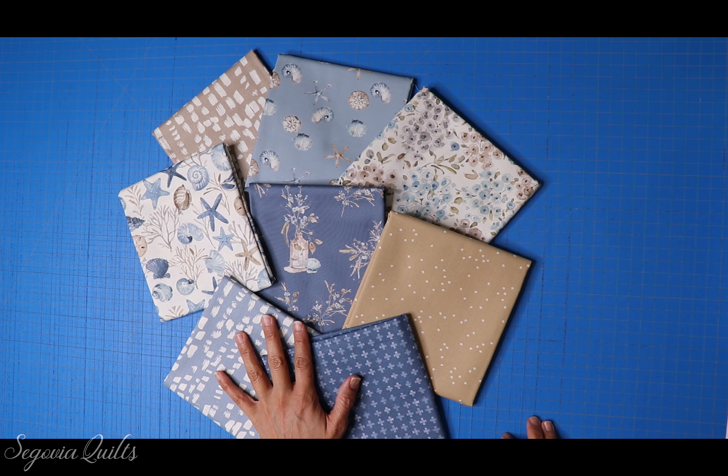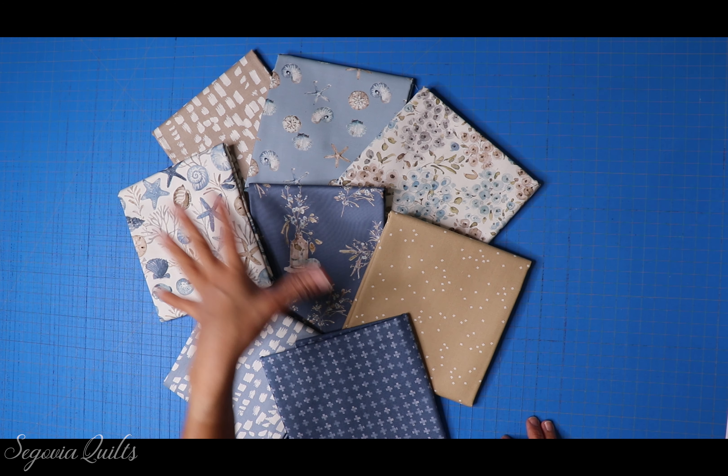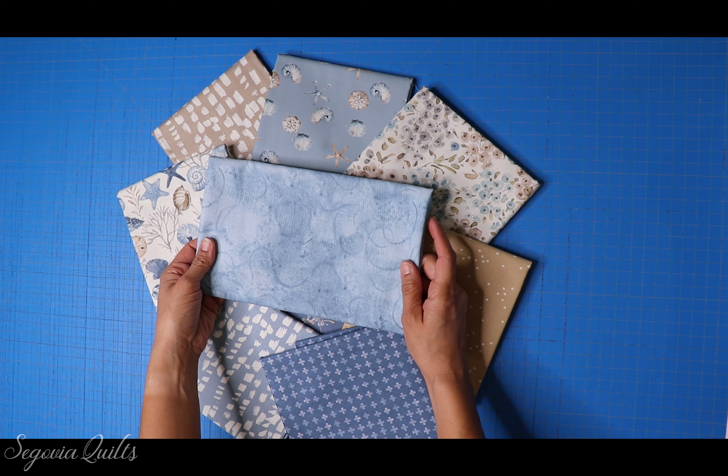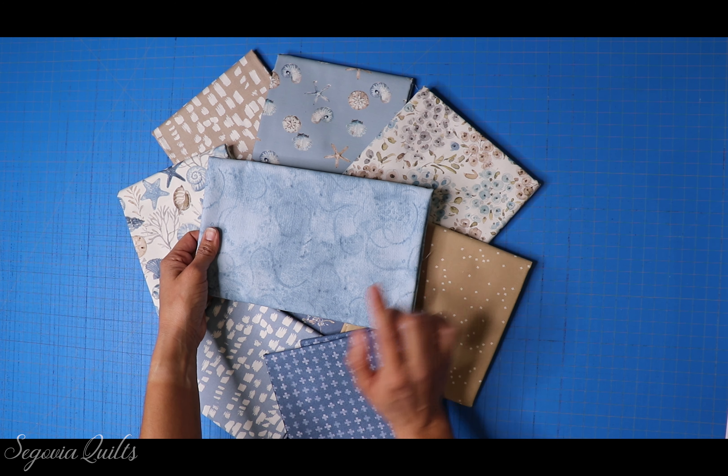Let's check out this super beachy fabric from Lisa Audit. These are the eight prints we are going to be using for the quilt top today. I'll go ahead and open these up and give you the SKU numbers for each of them in case you want to make the same quilt top. In addition to these eight prints, which will be the main body of the quilt top, I am also adding in a little bit of the Painter's Watercolor Swirl in the cornflower color, and this is going to be the binding.